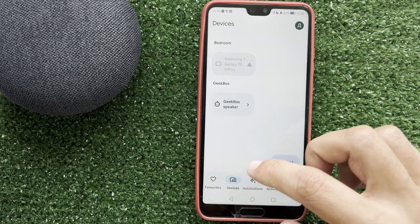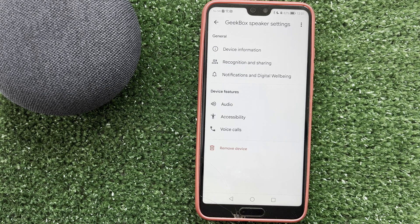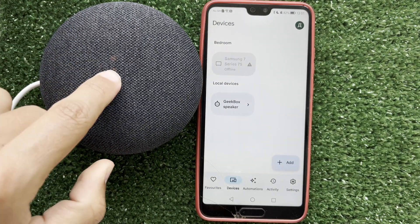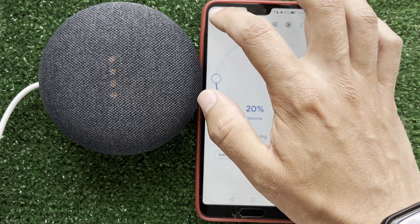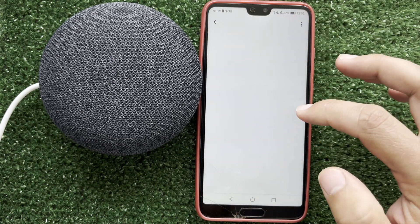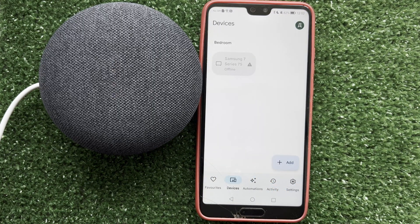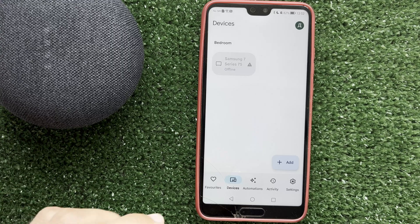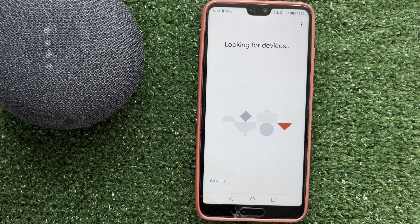Remove the device and reset it to factory settings. Then configure the device again: open the Google Home app, go to devices, add a Google Nest or partner device, choose a home, and wait.